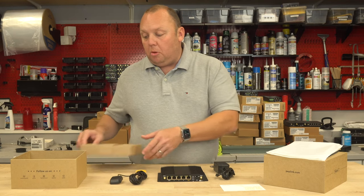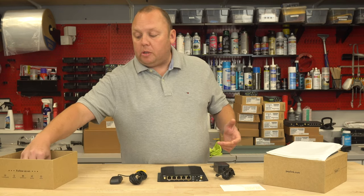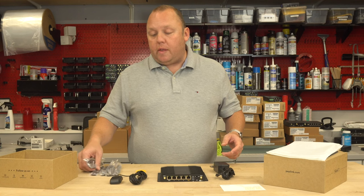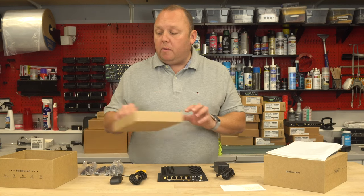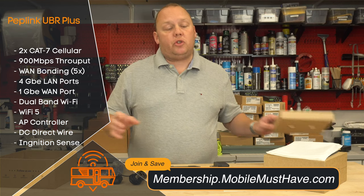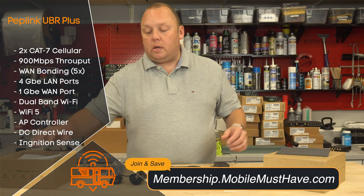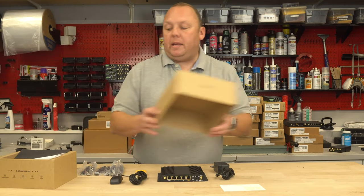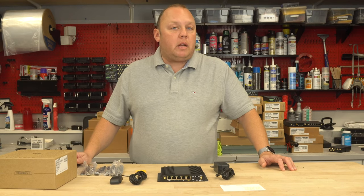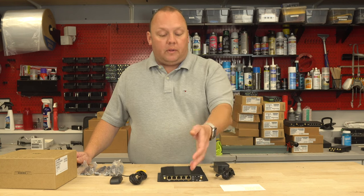Up until now, a dual modem device from Peplink has been north of $1,000 — a big investment. This is a departure from that: the first device under $1,000 out of the box that gives you dual modem capability. What's even more impressive is that Peplink has also improved the router throughput from previous-generation UBRs significantly — about seven times faster. This device has a faster processor and more memory, making it capable of providing up to 900 megabits of router throughput, which is very important as cellular networks get faster or when connecting an external source like Starlink via the WAN port.